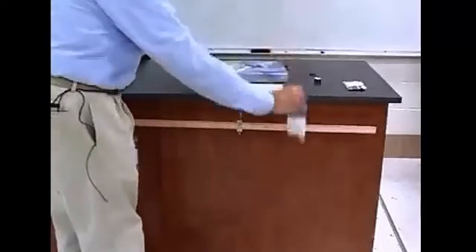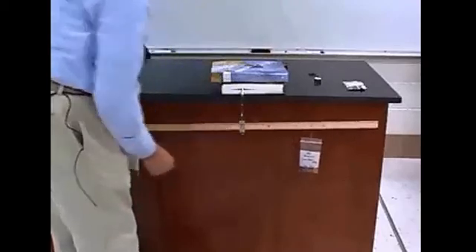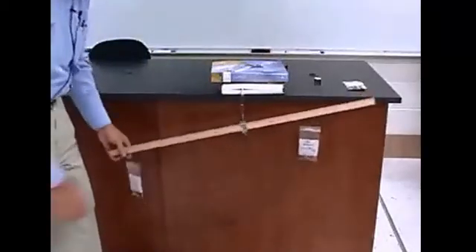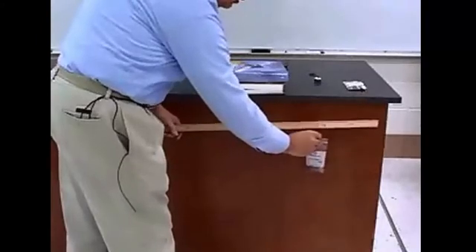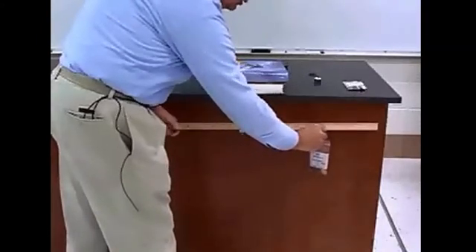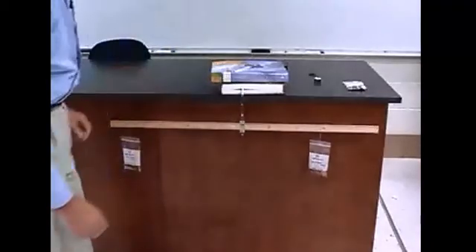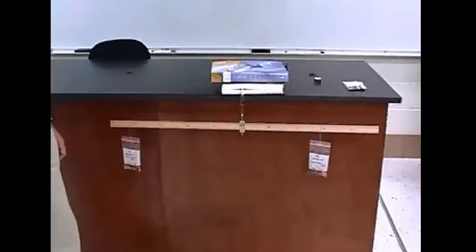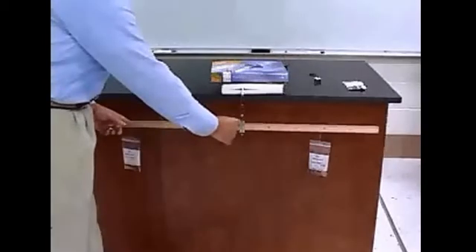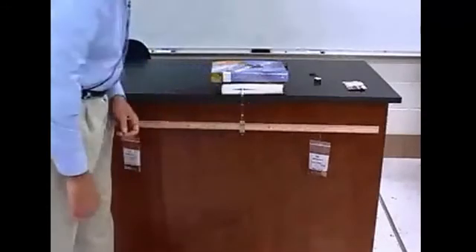Place the larger one somewhere on the right and move it as necessary so that it will balance. This can be quite precise, and it will take a while to get it to balance, so be patient. Read the distance from here to here, and this distance from here to here, which is the lever arm for each of these weights.